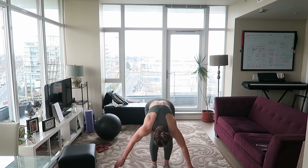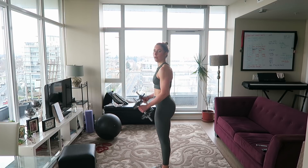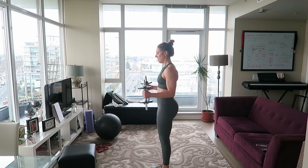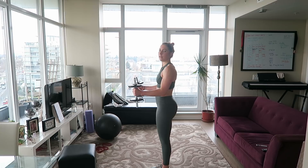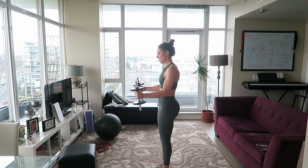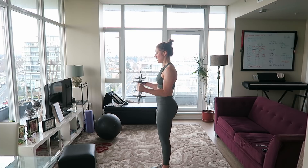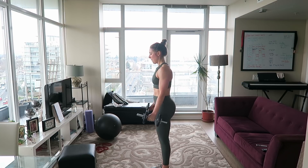Last exercise: bicep 21s. We're going to do seven bottom halves — halfway up and all the way down: one, two, three, four, five, six, seven. Now top halves — halfway up, all the way up, then halfway down: one, two, three, four, five, six, seven. Now all the way down, all the way up for seven: one, two, three, four, five, six, seven.